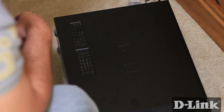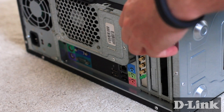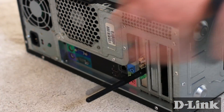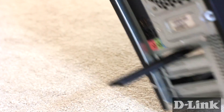Put the side panel back, and screw it into place with the thumbscrews or any other screws that you removed earlier. Next, looking at the back, you'll see a couple of new connections where you installed the DWA-556. Take the three antennas and screw them into the three available connectors. And that's it! You've installed the DWA-556.